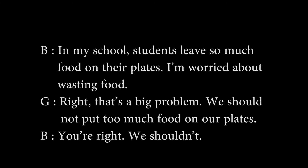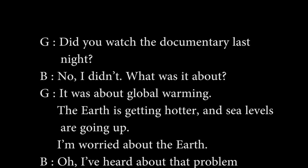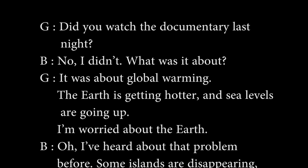We should not put too much food on our plates. You're right. We shouldn't. Did you watch the documentary last night? No, I didn't. What was it about? It was about global warming.